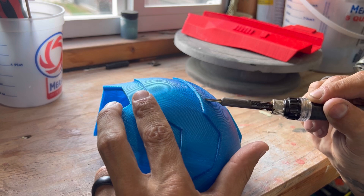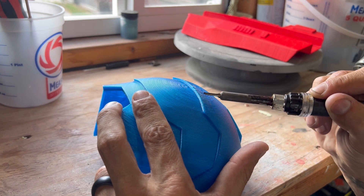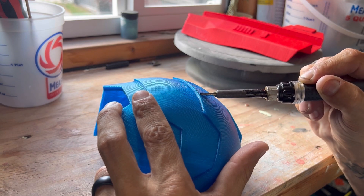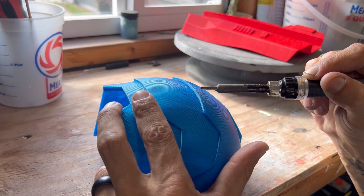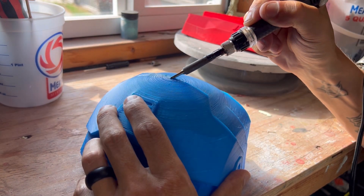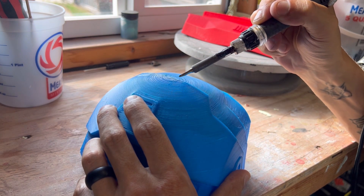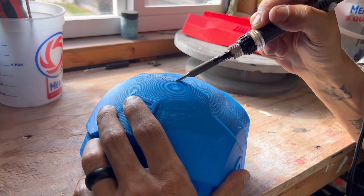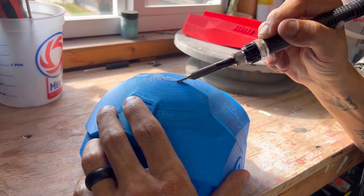Keeping it stationary will start to make little craters, which is just going to create more work. So move at a faster pace but not too fast — we're just really trying to smooth this out. I've always noticed it's good to go with the step and not against the step. If you go against it, it can actually create little bumps, craters, and divots.